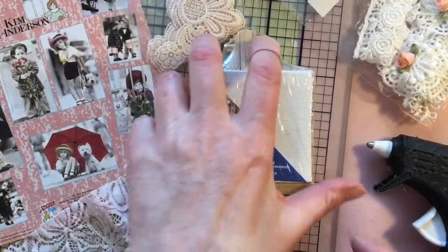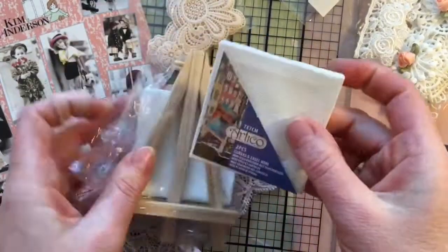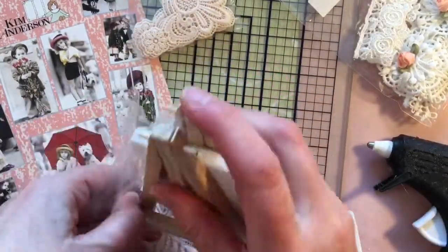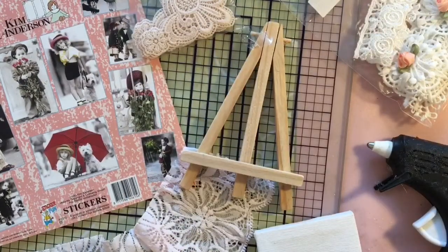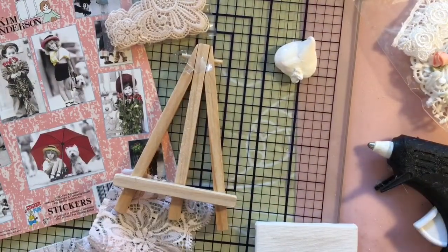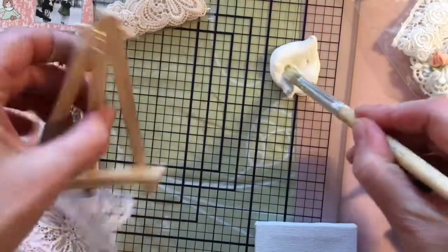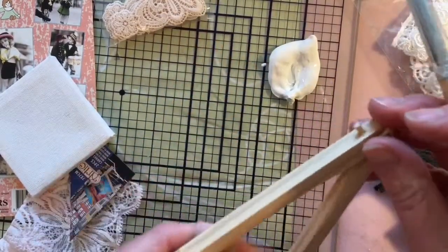I thought I had some nice music to put behind this part of the video but I couldn't find it anywhere, so I thought I may as well do a voiceover — the first time I'm doing this. I'll give a little bit of explanation about what I'm doing. This is gesso — I love to work with gesso because it's very multifunctional. In this make you'll see me use it in three different ways, and those are basically the three ways that I know you can use gesso.